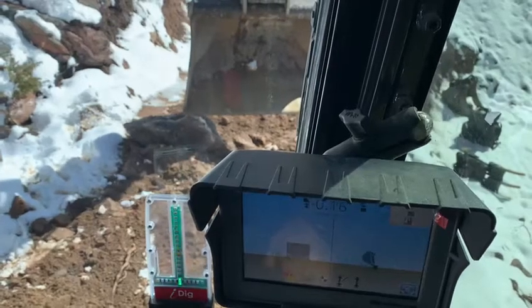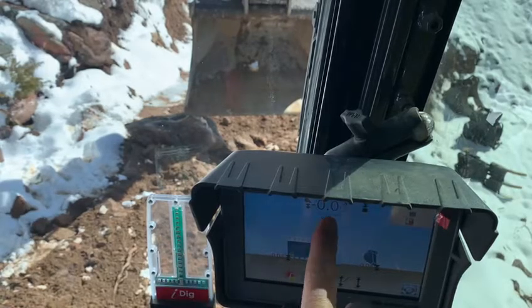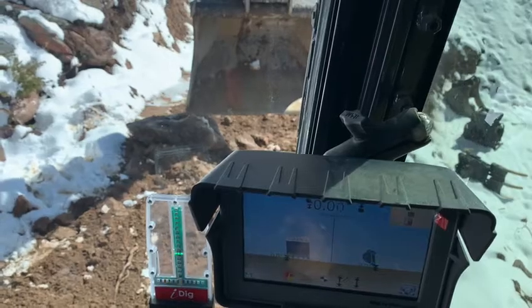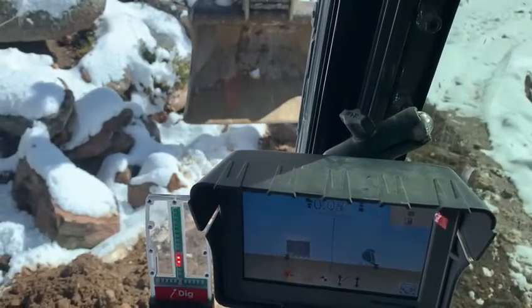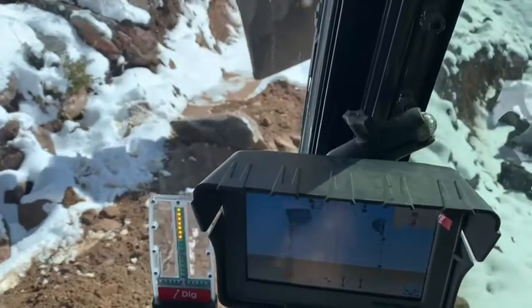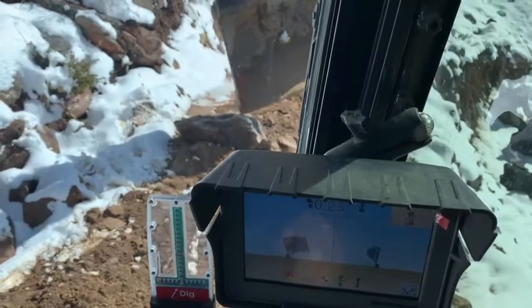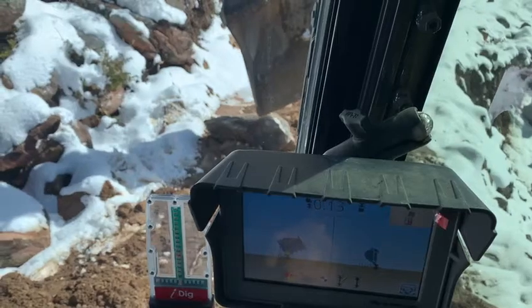We can take our six-foot bucket and hold it on the corner of this rock. We've got it saying that we're on the left side of our bucket on the rock, and we're zeroed out — so that's zero on grade. Go to the other side of the bucket and check grade.